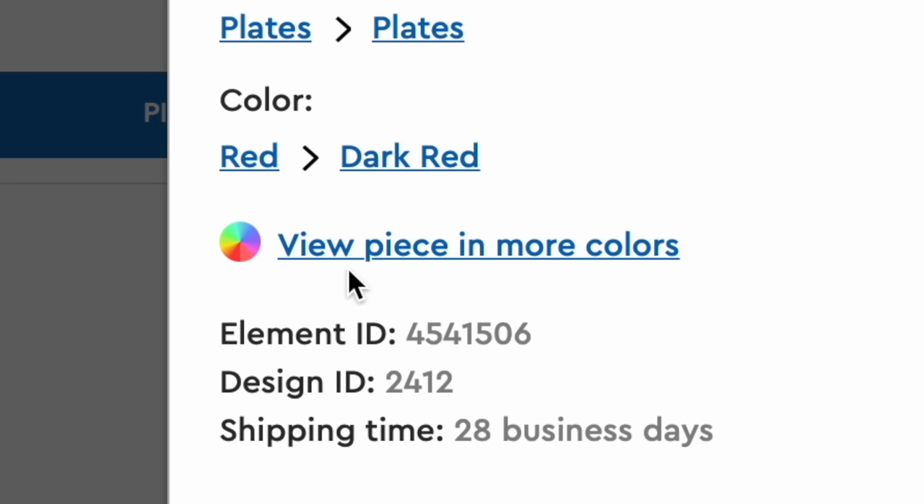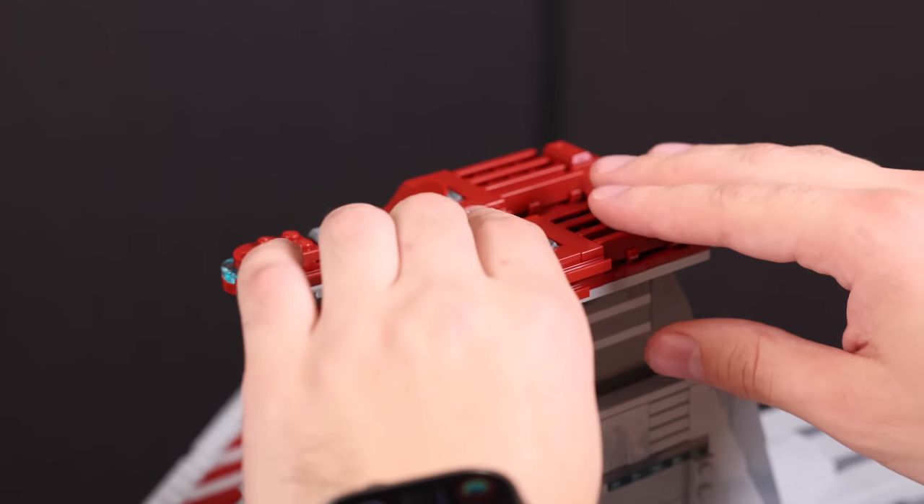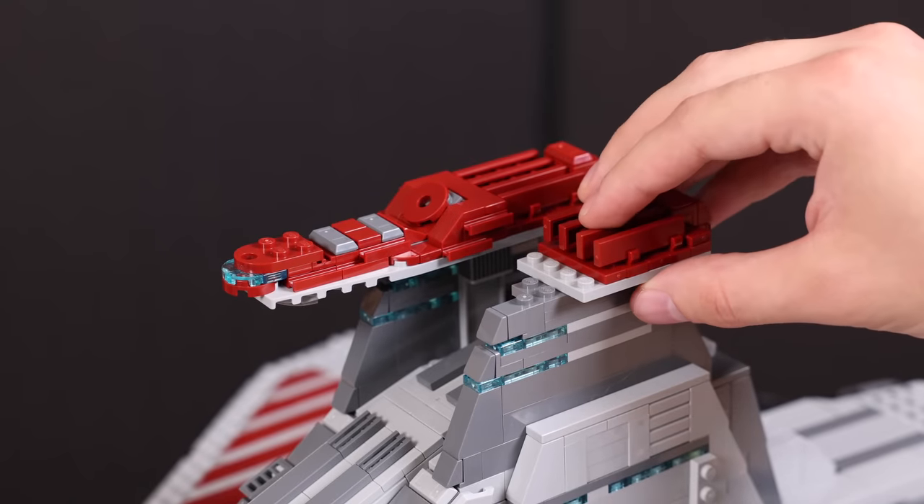Now on Pick a Brick, you have this option called View Pieces and More Colors. When clicking that, you'll see all the available colors, and in this case you're going to be choosing the light bluish gray version. Just repeat the process for all the pieces included on the bridge. You can use Brick Link or Pick a Brick to do this, but I think Pick a Brick is going to be slightly cheaper.